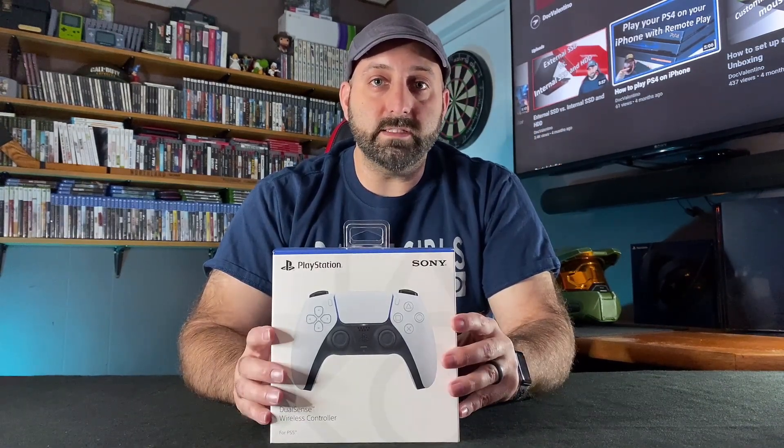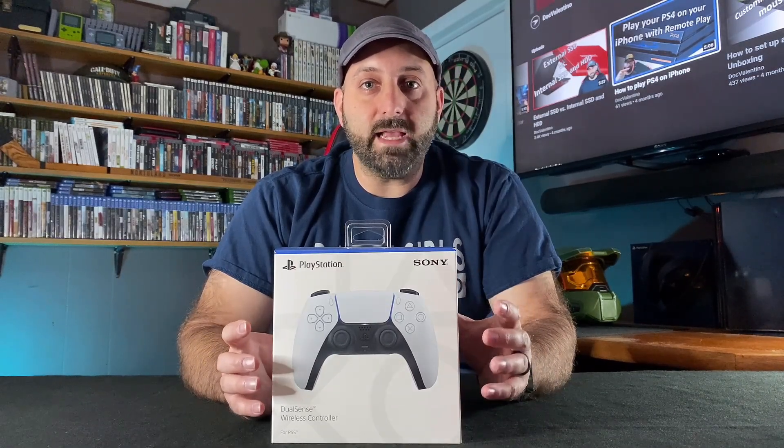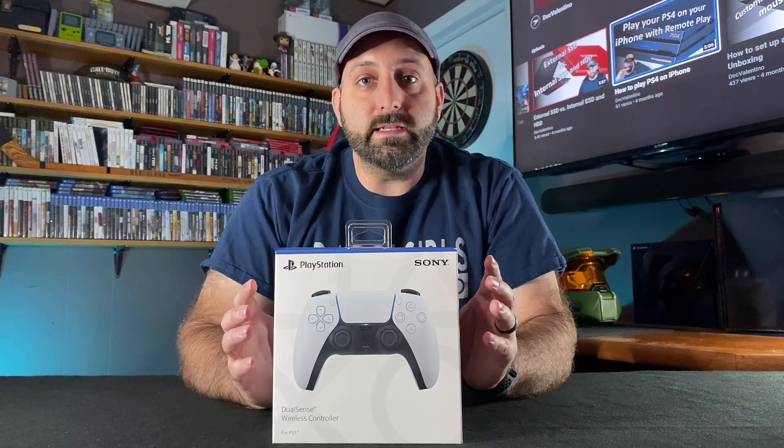Notice that it's a DualSense controller and not a DualShock 5, so it has the adaptive triggers and haptic feedback instead of the normal spinning motorized feedback that you get from the DualShock controllers in previous generations. While we are going to be able to play PS4 games using this controller, I do have a spoiler alert: you cannot connect it directly to your PS4.